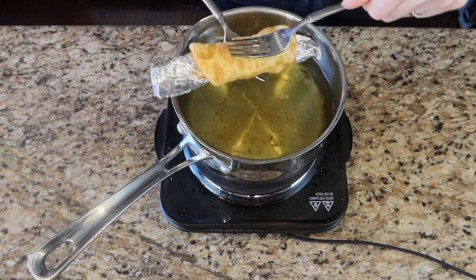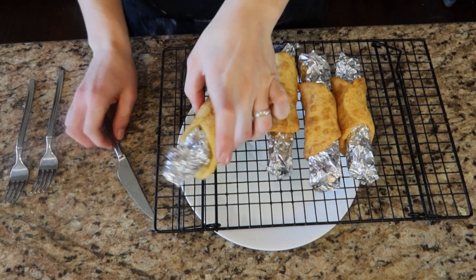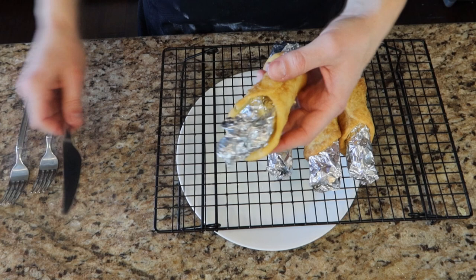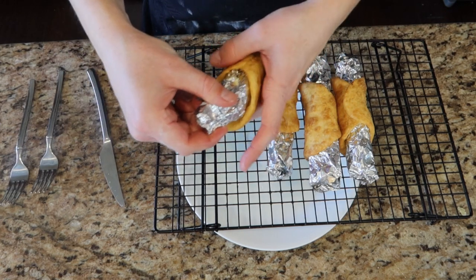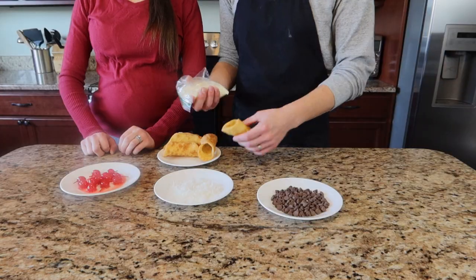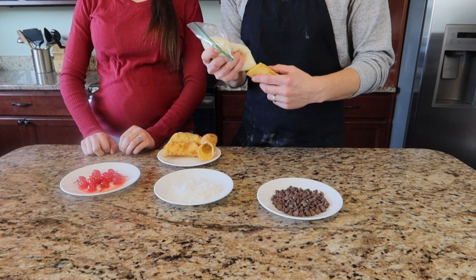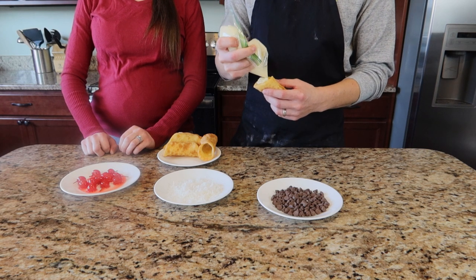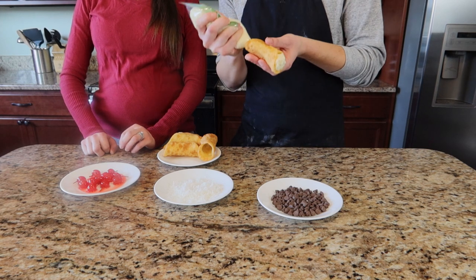We put them on a wire rack to drain the oil from the cannoli shell. Now that they've cooled a little bit, we'll stick a knife in there and push the aluminum foil down so they can slide out. There we have our first cannoli shell. We're going to start piping the filling into the shells and then use the toppings to decorate and give it extra flavor.